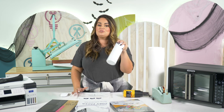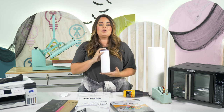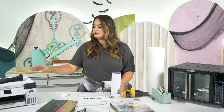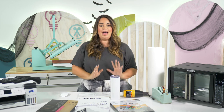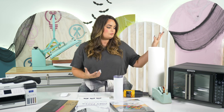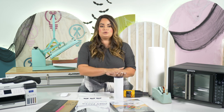Tip number eleven, also about tumblers: once you have sublimated — whether in a tumbler press or convection oven — our biggest tip is to dunk it in ice water. Straight out of the press or oven, using your heat-resistant glove, grab your tumbler and plunge it into a tub of ice water. This cools it down and stops the sublimation process. Note: this is only recommended for stainless steel tumblers. We do not recommend it for ceramic mugs or glass cans, as those materials will crack and break if heated and then cooled down too fast.